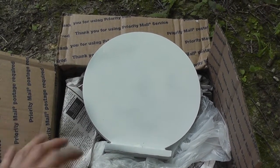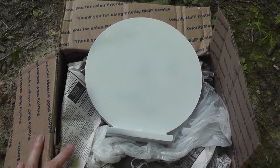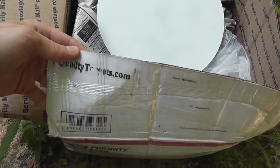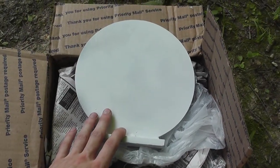Some places — I checked out actiontargets.com — they have good products, but the shipping is just really, really high. So definitely check out qualitytargets.com if you're thinking about picking up some steel targets. I'm going to shoot these today, break them in, and tell you what I think about them.